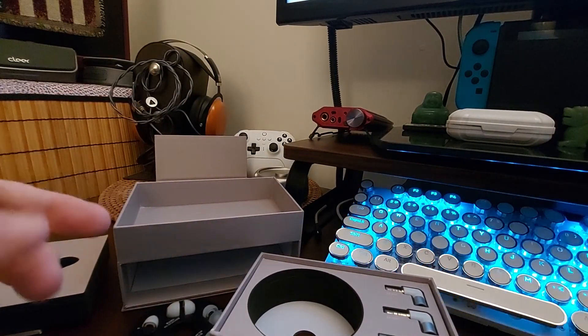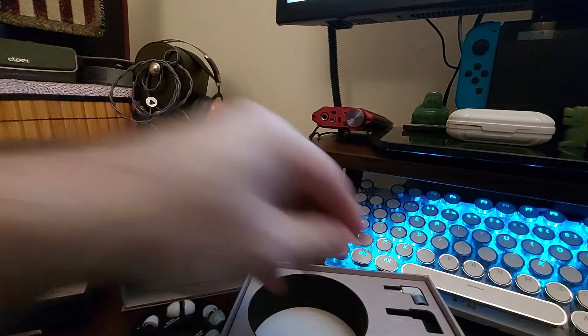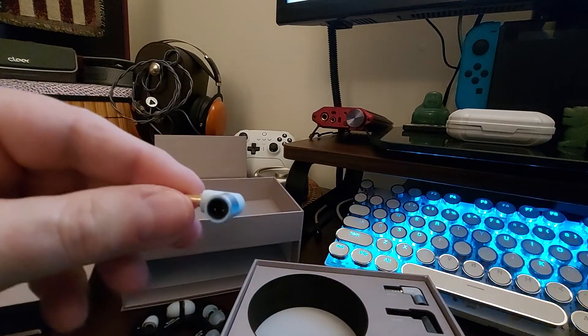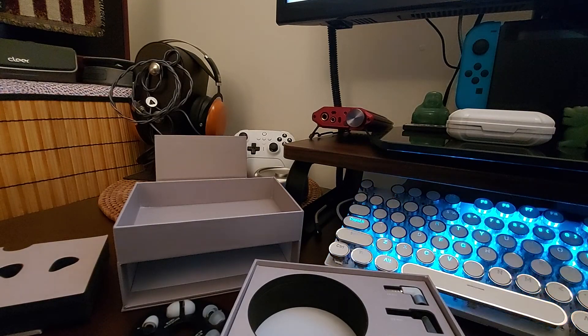Now I just have to decide what connector I'm going to go with, and I'm probably going to go with the 3.5 because I got a new DAP and I'm pretty sure it's 3.5. I'll try it with that and then try it balanced later. I'm going to be testing this out and there'll be a review shortly - thank you so much for watching.